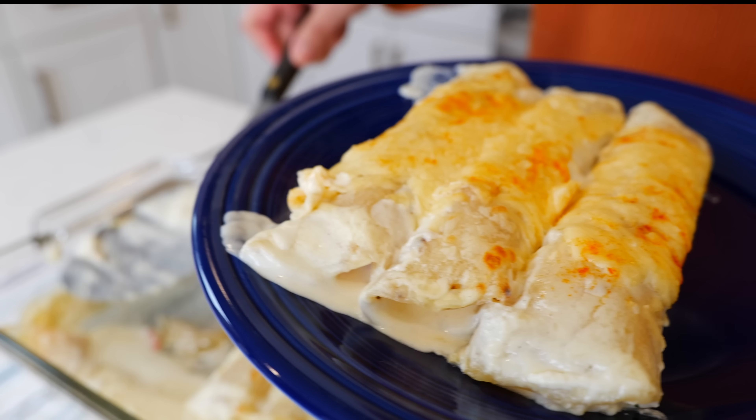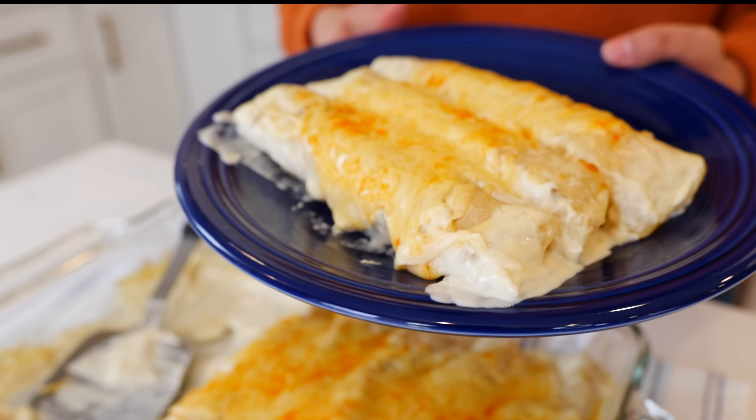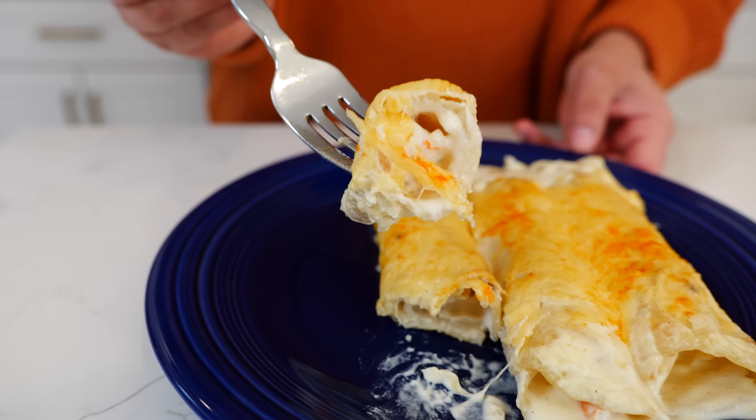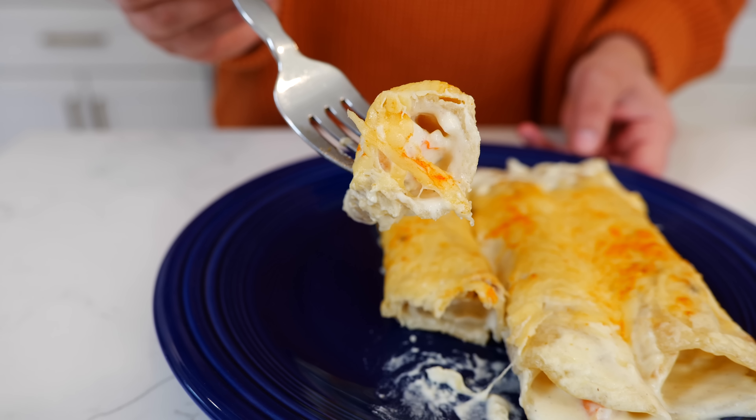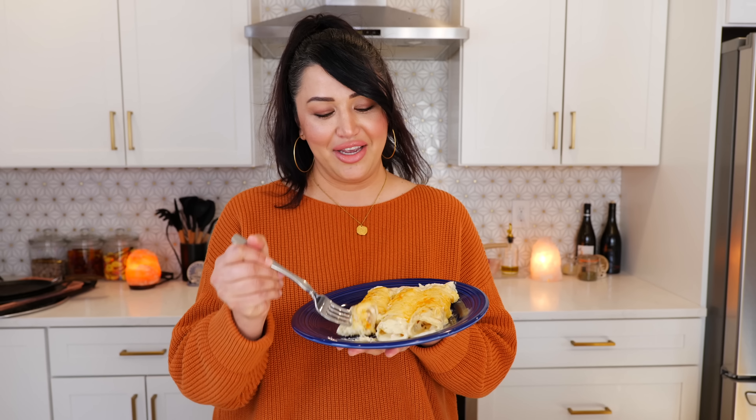Oh my goodness, I'm so excited for a big bite. It smells so good. Keep the requests coming because I'm happy to recreate any recipe that you guys would like, even if it's not Mexican food.